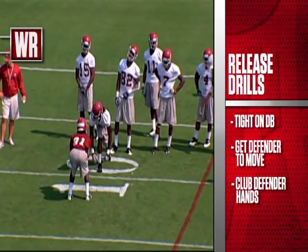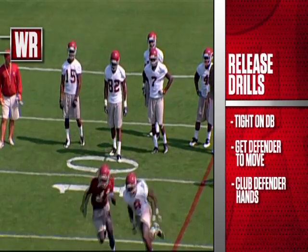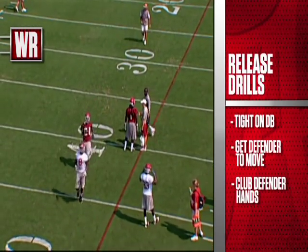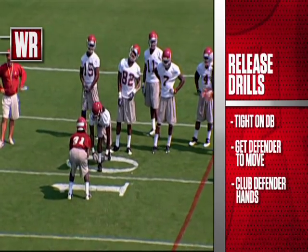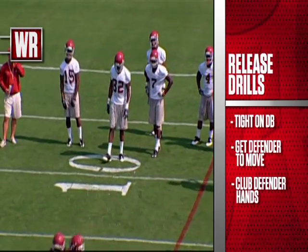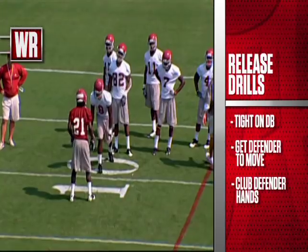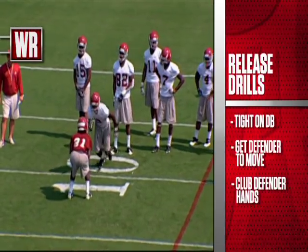Just a couple of shots of it coming at us here. Good job of Julio staying tight to the defender — he's not coming off the ball with a big arc, which would give the DB angle to cut him off. He's staying tight off his hip, leaning back into the defender, squeezing and saving the red line and the box area for the quarterback to throw the go route.